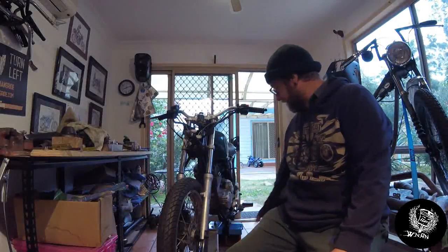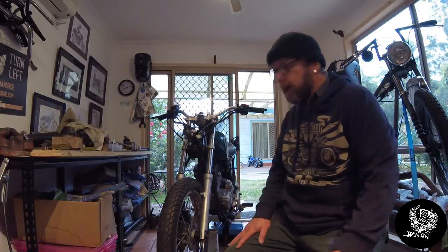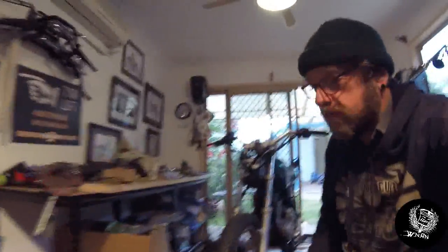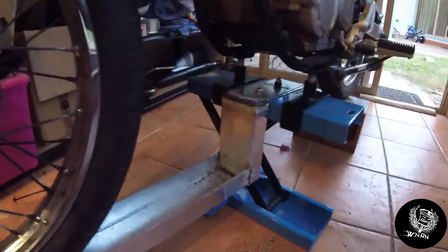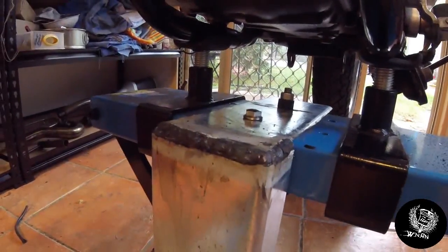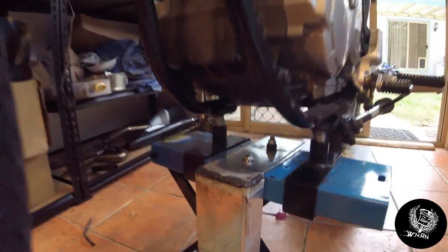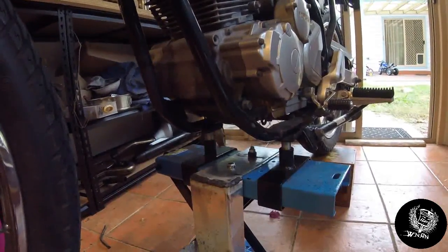I needed to make a bracket for my bike hoist to keep the front wheel up in the air. So I got some steel channel from Bunnings, ground the galvanizing off once I cut it all up — because it's really horrible to weld through galvanized steel. And look at that stick welding — it's not pretty, but it works. It's functional, like anything I do.